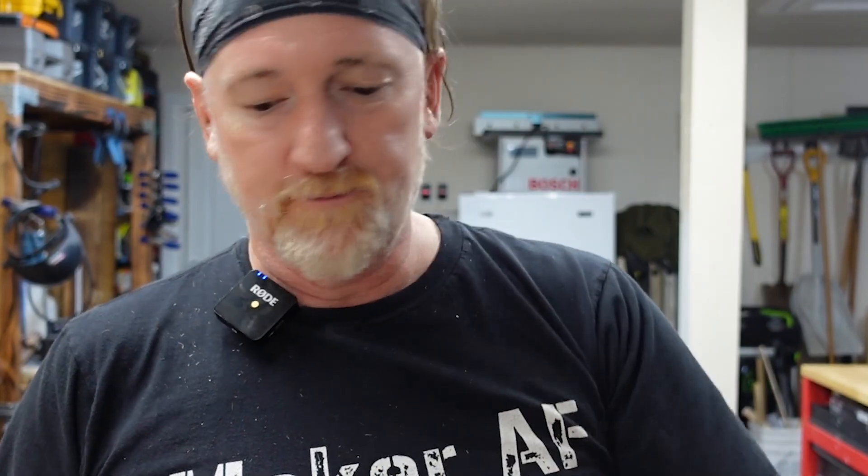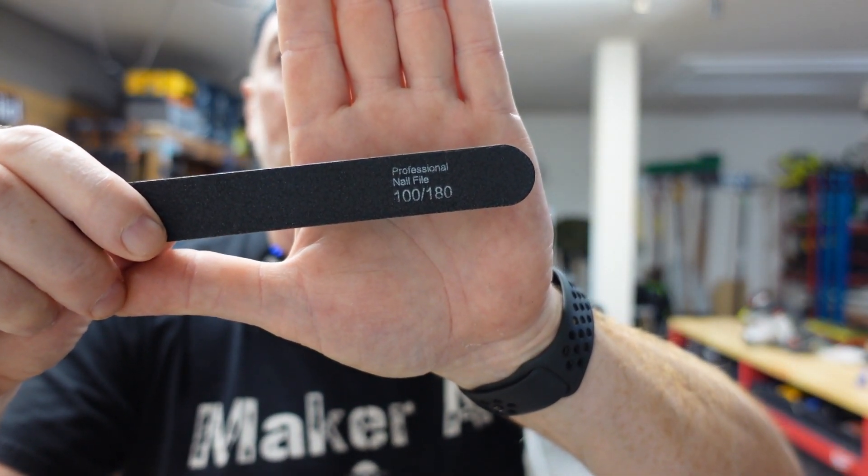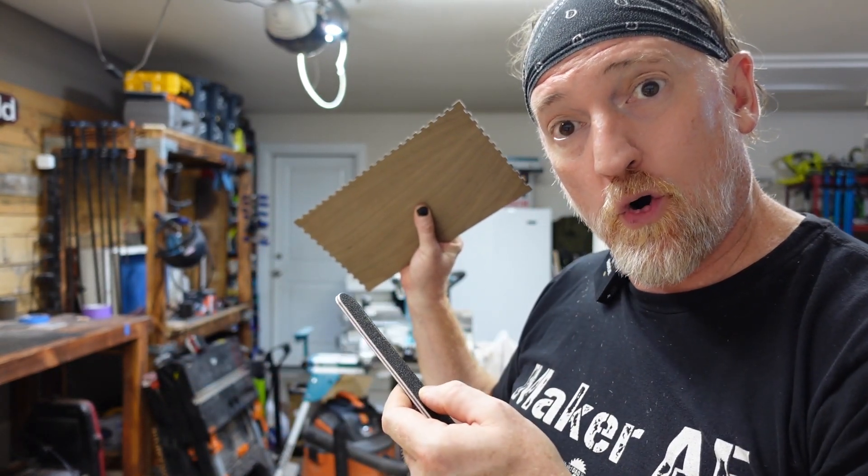So we have our pieces here and we are going to try to put these together. I will tell you that I tried to dry fit it earlier and it was not as easy as I had hoped. I'm going to turn you on to a little secret though — if your finger joints are too tight, get yourself a nail file. My friend Joseph at Rustic Legacy told me about this and he's got a box of these in his shop. I never realized that nail files actually come in grits — it says 100 and 180 grit depending on what side you're on. So this is sandpaper with a hard back, and if you need to sand finger joints that are going to be a pain, you can just stick it right in there.